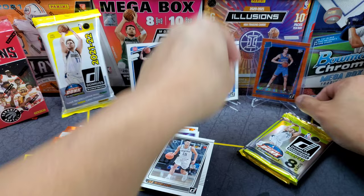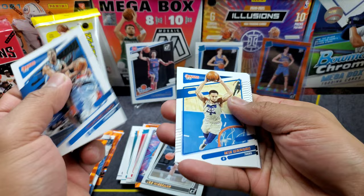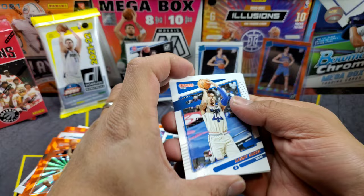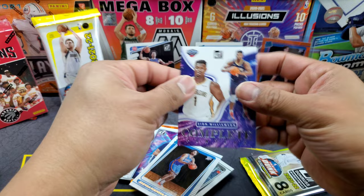Last two packs. We got Teo Malladon, Ben Simmons, Morris, Danny Green, Tobias Harris, Bojan Bogdanovic — we got Jeremiah Robinson-Earl — and the complete insert is Zion Williamson. Not a bad picture of Zion.